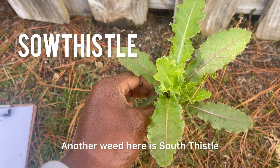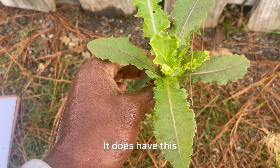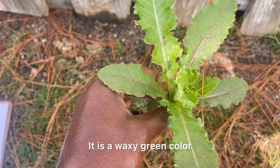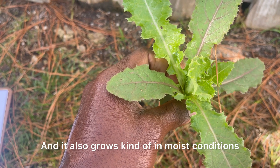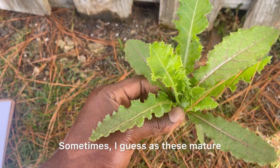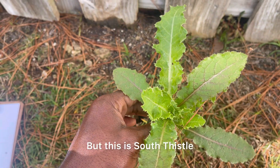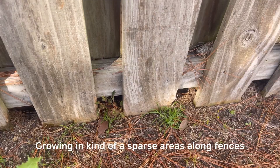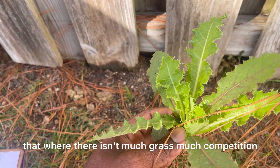Another weed here is Sow Thistle. It kind of resembles the Hawksbeard. It does have prickly leaves. It is a waxy green color and also grows in kind of moist conditions, compacted soil. As these mature, the leaves do get really sharp, so you may have to pull it up with gloves if you decide to pull it. This is Sow Thistle growing in sparse areas along fences and things like that, where there isn't much grass or competition.